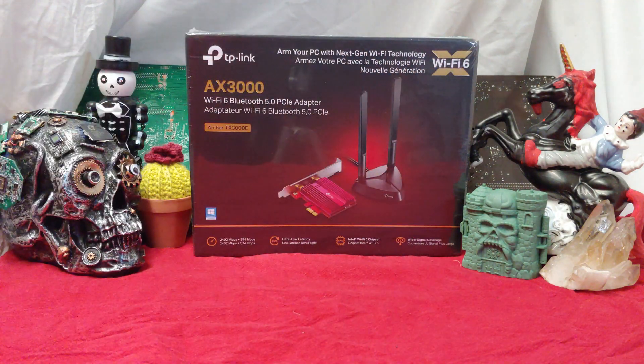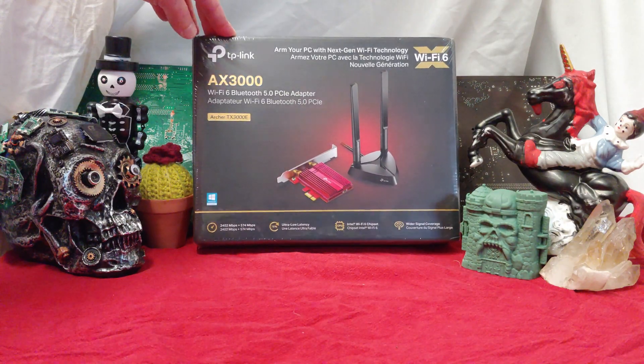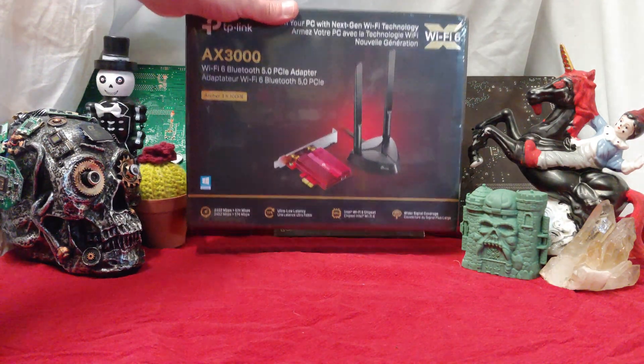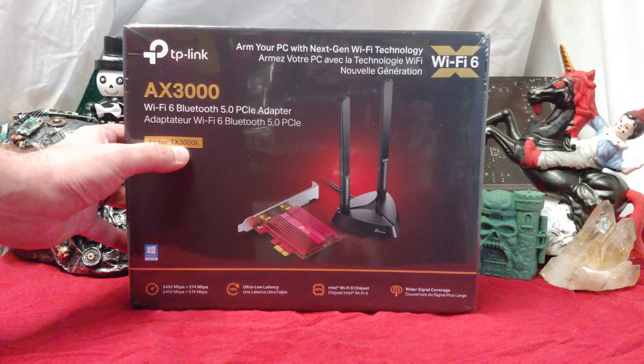What's going on guys, once again I'm Nev from Nev's Tech, and today we're checking out this TP-Link AX3000 Wi-Fi 6 Bluetooth 5.0 PCIe adapter — the Archer TX3000E.